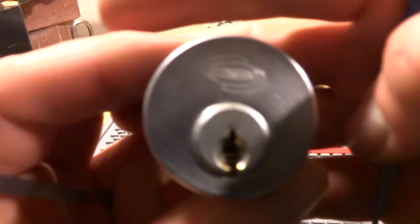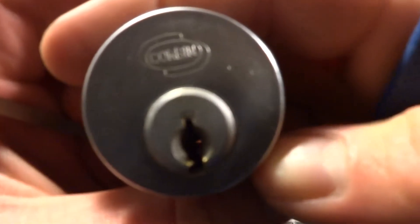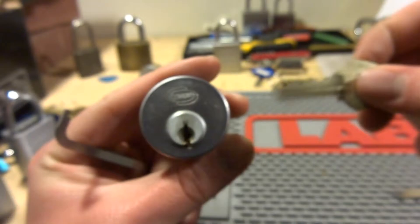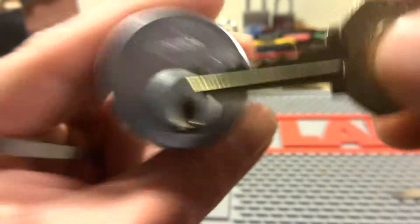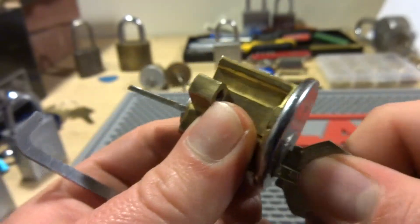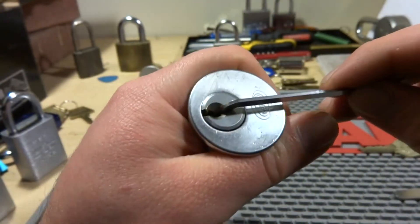Let's take a look at this Corbin that I got from Bosnian Bill. Here's what the bidding looks like. It does work perfectly. It's a run cylinder, five pins. Let's see if we can get into this guy.